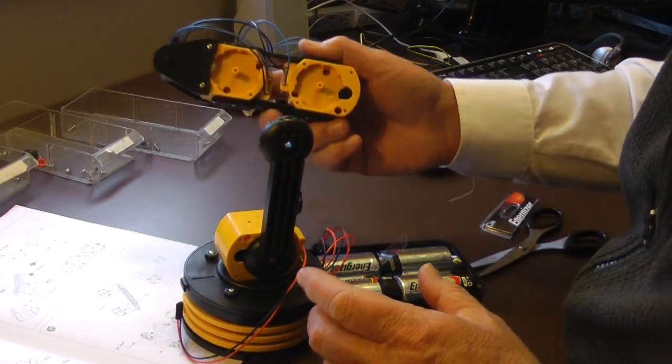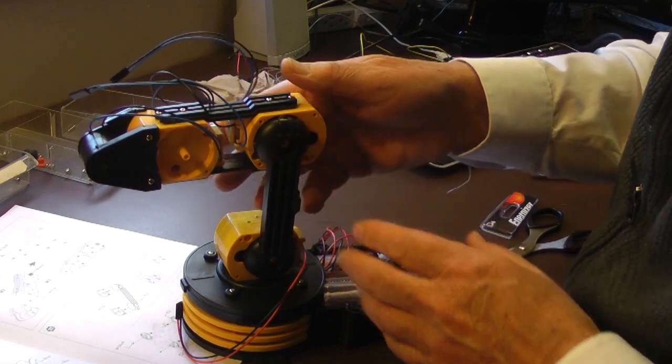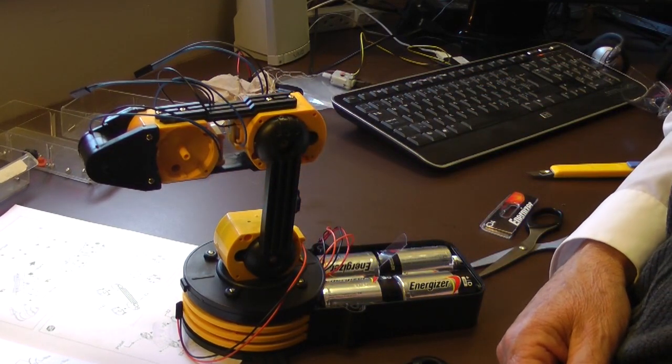The unit is powered by four D-cells. These four large batteries provide some ballast, making the arm stable. It took me about three hours to assemble the complete arm.